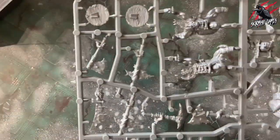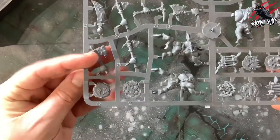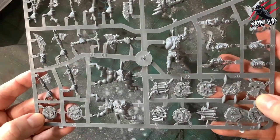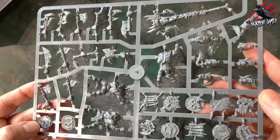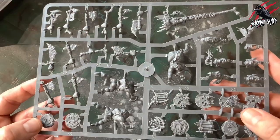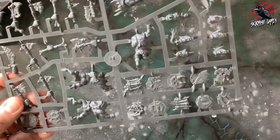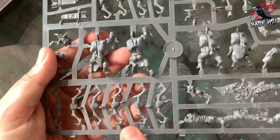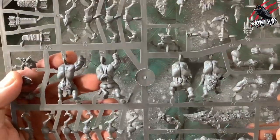Here's our next sprue — it looks like a repeated sprue, so we're going to get loads of shields. There are twelve on here, so twenty-four shields in total. And yes, this looks like a repeat of the Arrowboy sprue as well, so probably the next two will be the same.